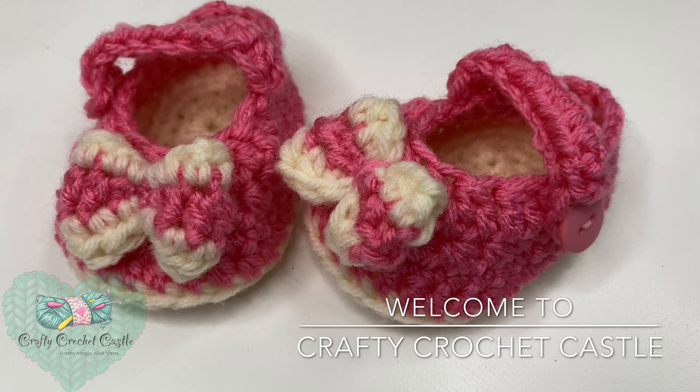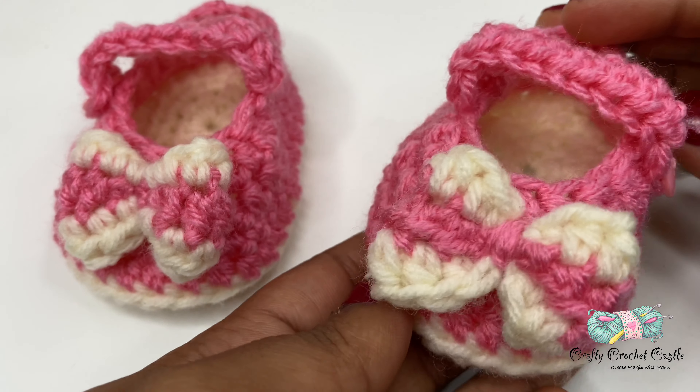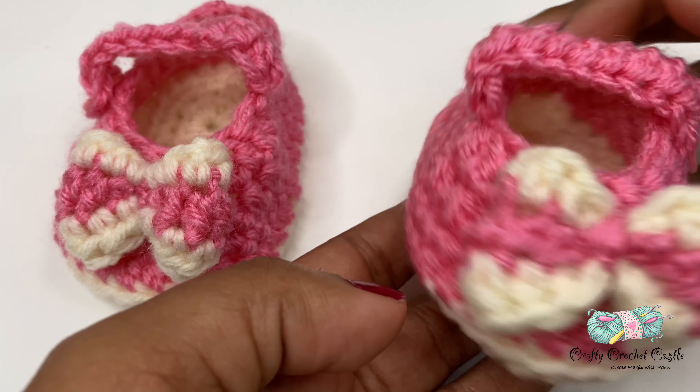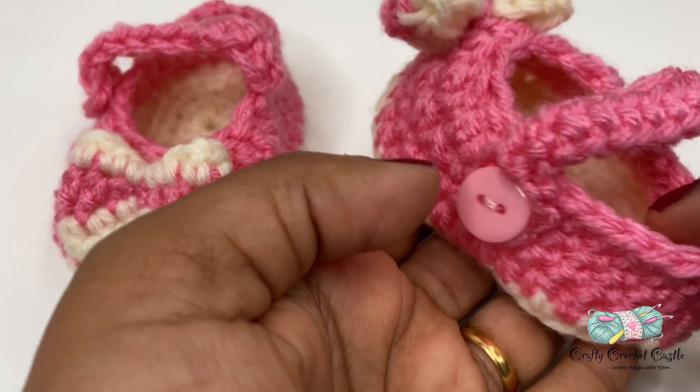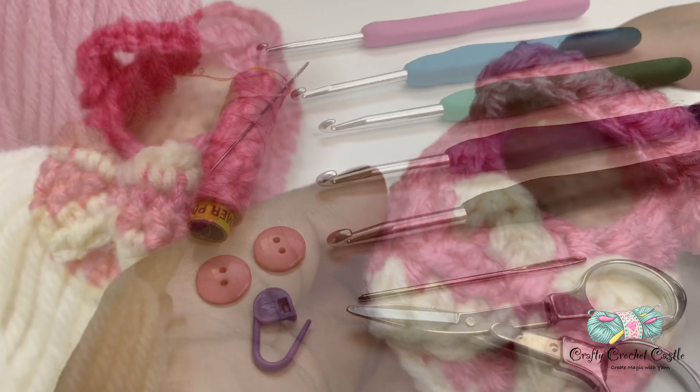Hello, welcome to Crafty Crochet Castle. Today in this video I'm going to show you how to crochet these adorable little baby shoes. These shoes can be done in the size newborn to 12 months old.